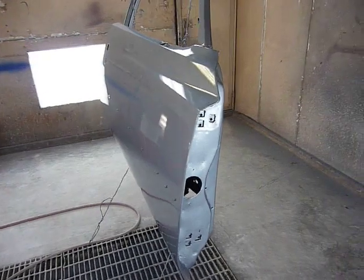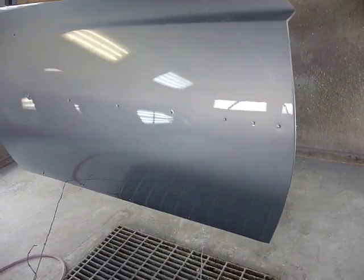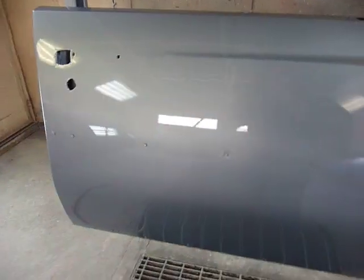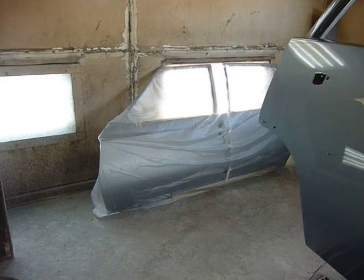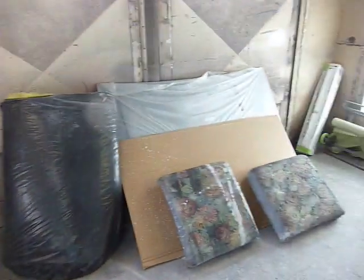I still have some small parts to put color on, but as far as the main major panels, this is it. These are the right side doors — just did them today. There's the left side doors over there.